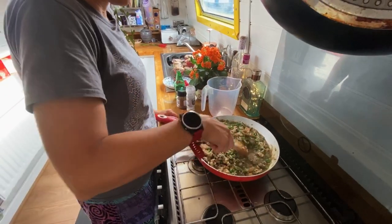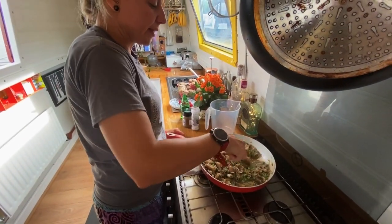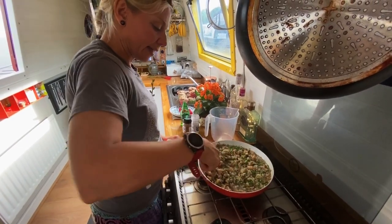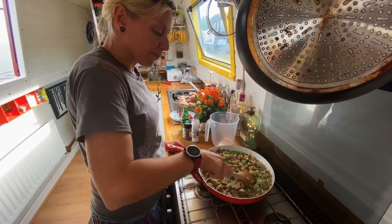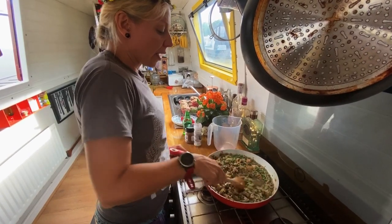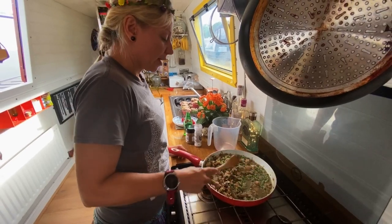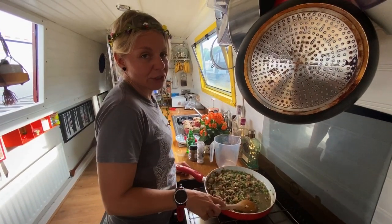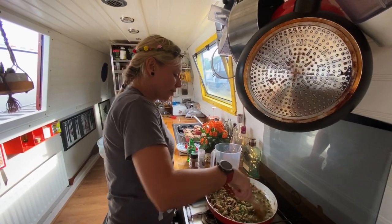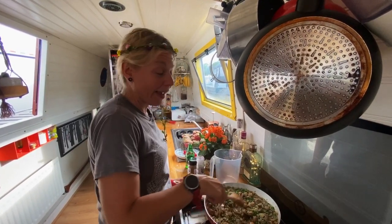We're going to simmer this now for 15 minutes on a low heat. Let everything bind together, cook the peas, and let the liquid reduce down. You could make this a bit more decadent — if you're not vegan, you could add a bit of parmesan cheese or a bit of white wine if you fancy putting a bit of a twist in there too.